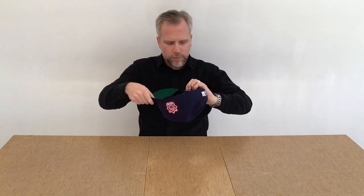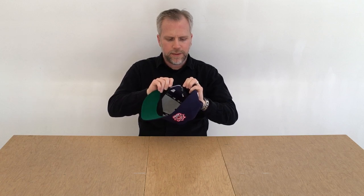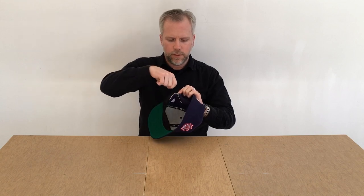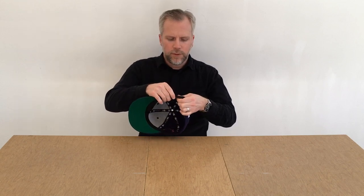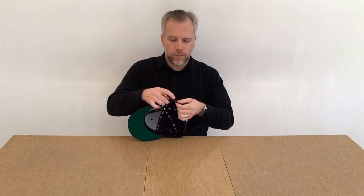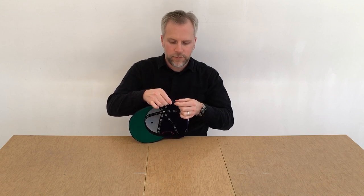The only remaining thing to be careful of is when you've got the cap flipped inside out and you're using the wire cutters — just be careful you don't go too far, because some of the fabric wrapped inside is not only the sweatband but also the exterior fabric of the cap.